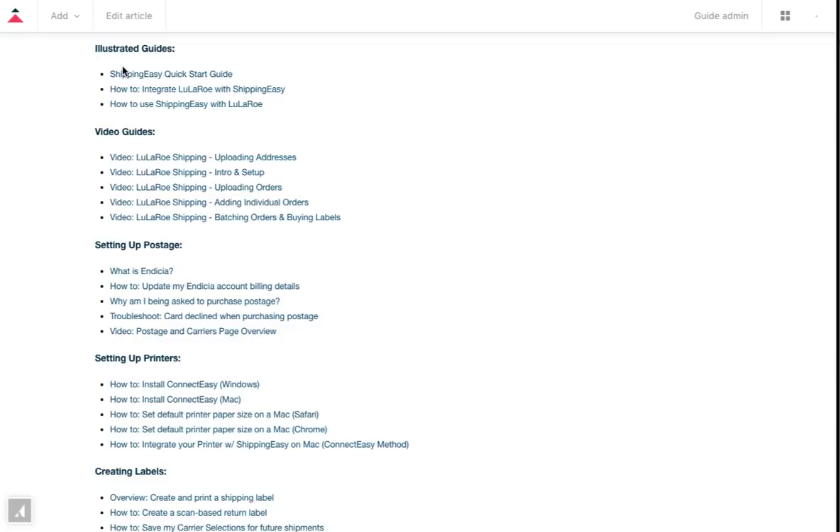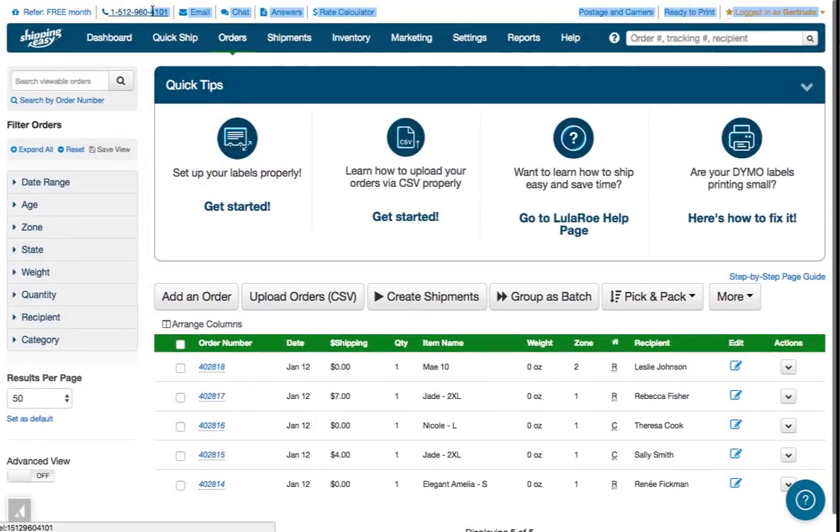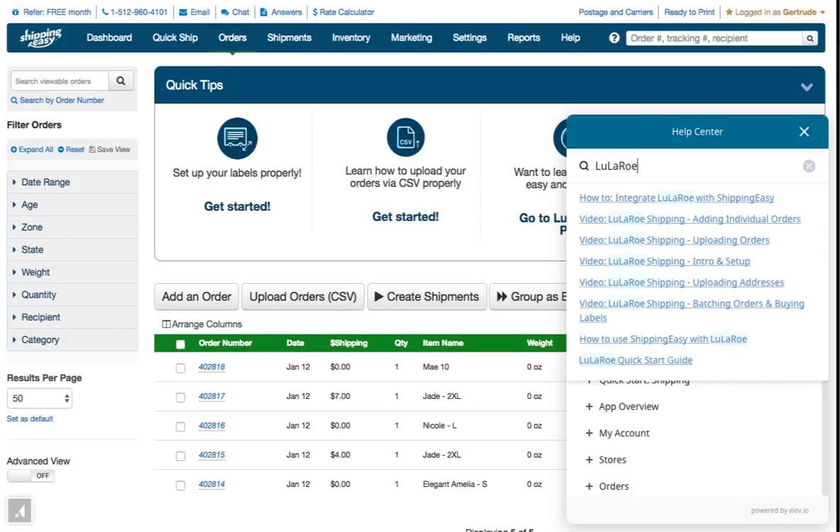And if you're using one of Shipping Easy's plans that includes support, there are links in the upper left of all pages for how to reach our support team by phone, email, or online chat. Don't forget our built-in knowledge base search tool — click the question mark in the lower right of any page to search our articles. Thanks, and happy shipping!